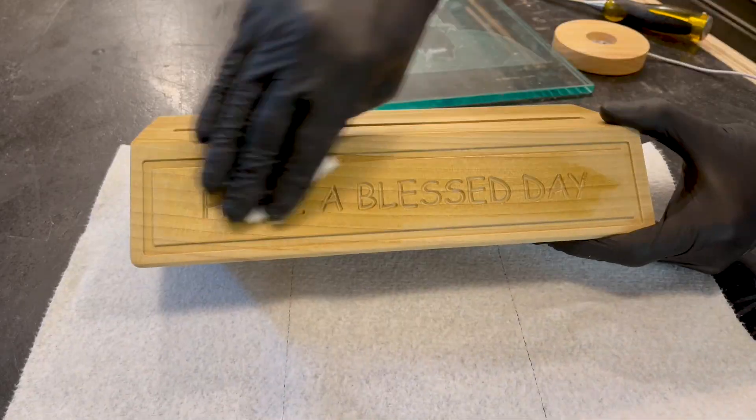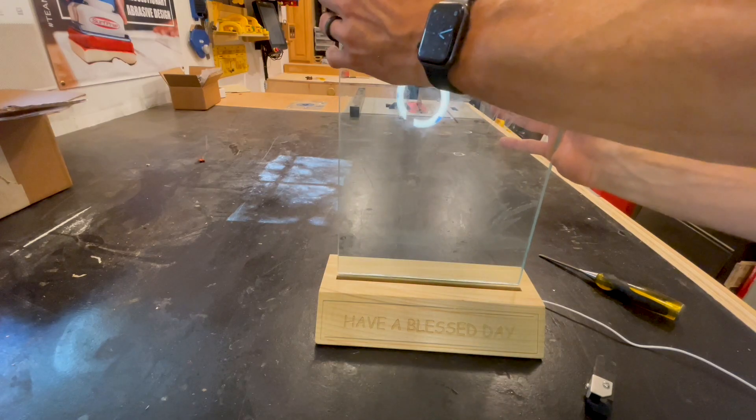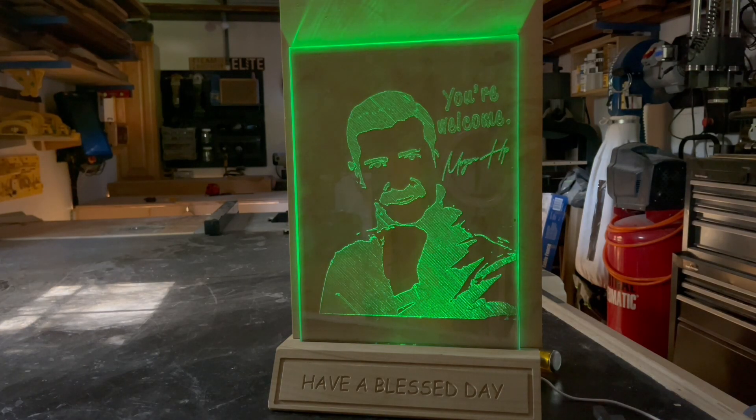I gave it a light sanding, rubbed on some oil finish, glued the light in the cavity, then dropped the glass in, and it was done. And now I have this ridiculous thing I have no idea what to do with. I enjoyed the heck out of this project, and I hope you found it helpful. If you haven't already subscribed to the channel, please do, and hit that notification bell for more unique and often absurd projects like this one. Thanks for watching, y'all be good.